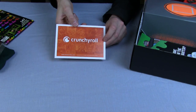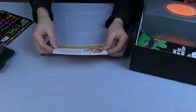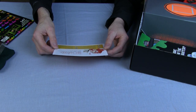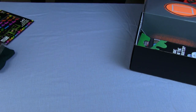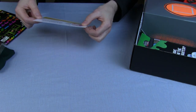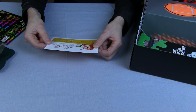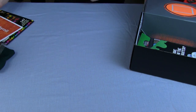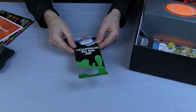We've got a special 30-day trial of Crunchyroll for Loot Craters. It's a website for getting some content — I'll have a look at that later. This is what happens when you don't rehearse.